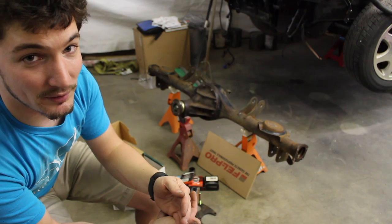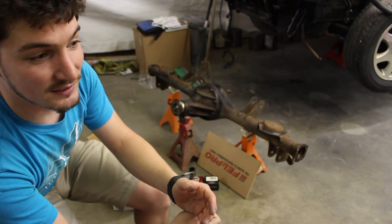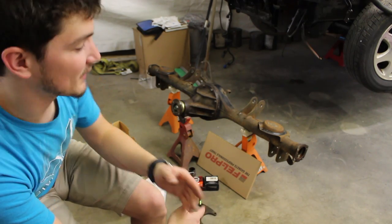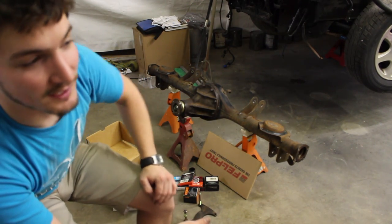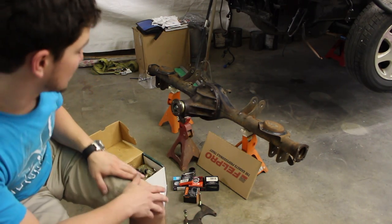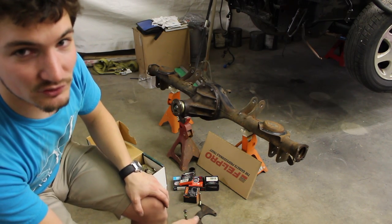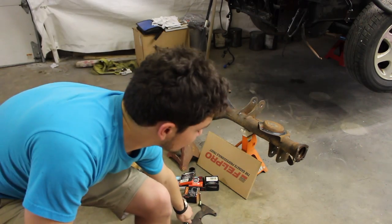One way to handle that is to keep a book of the random stuff I'm customizing — what parts are on the car — and keep it in the glove box for easy access. If I'm stranded in Kentucky hours from home, I can walk into an auto parts store and say 'I need a rear left brake caliper for a Mazda Protege.' With an aftermarket kit like Wilwood, you can't just buy those locally — you have to go to a specialty store or order online.